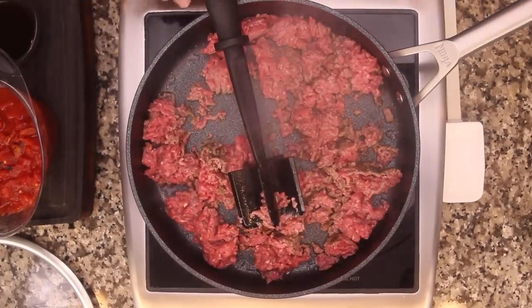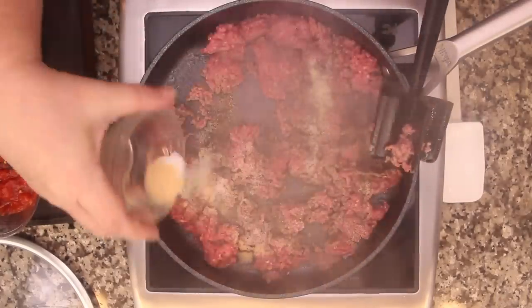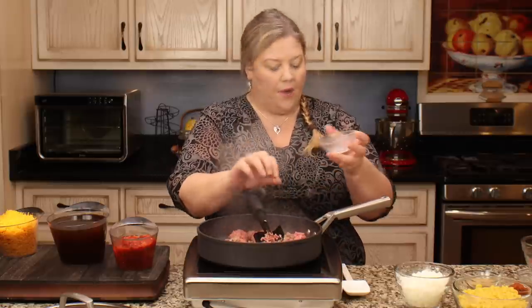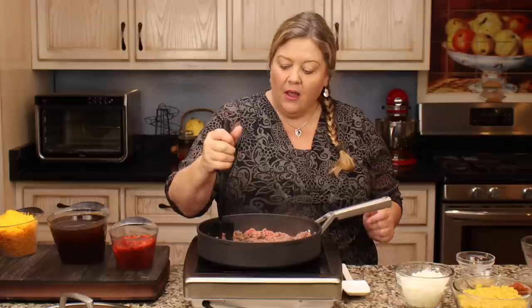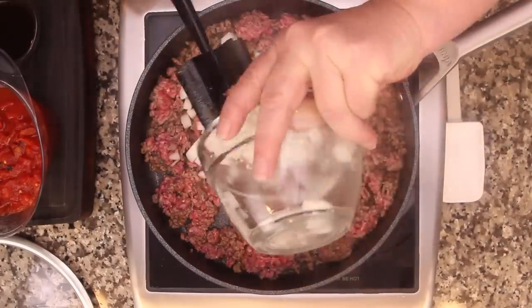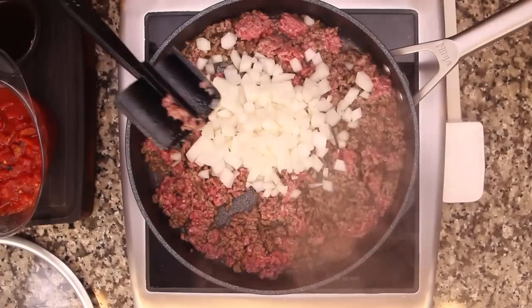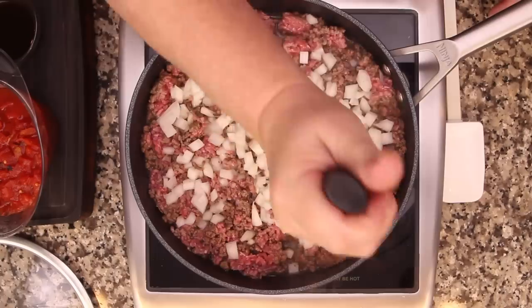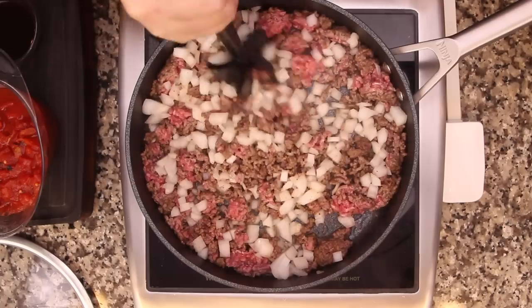I'm going to add those spices in and get the meat coated because that gives tons of flavor. We're about 50% done with the ground beef, so now I'm adding in one Vidalia onion - diced in about quarter-inch pieces. You could use whatever onion you have on hand, or omit it entirely.